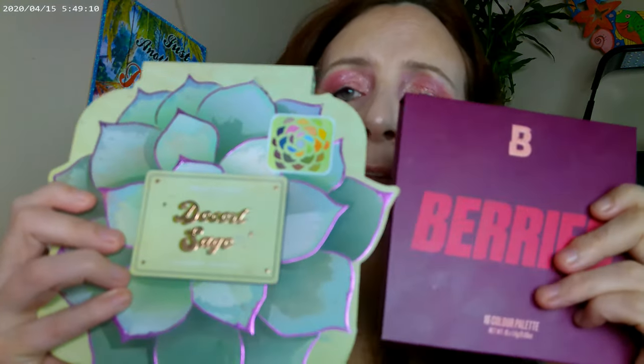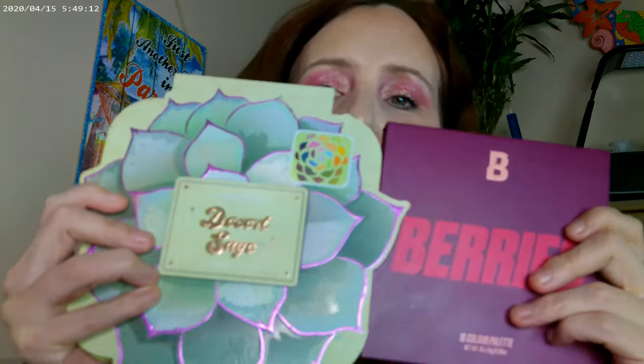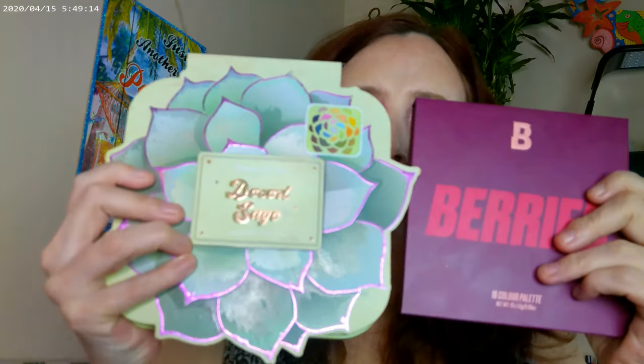There are a ton of times when I would and do love an editorial look, and I'll love this one. But just to tone it down a little bit, I thought that rose gold really did well. So I have a combination of these two on today.